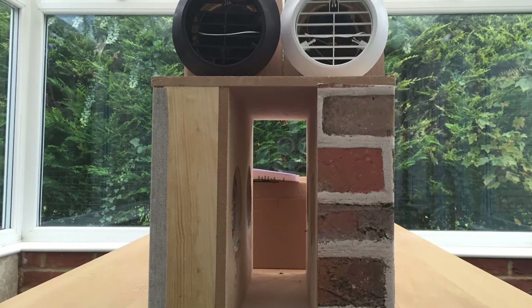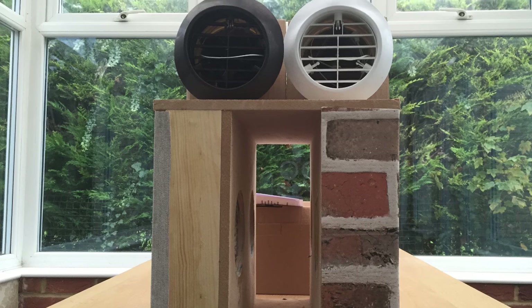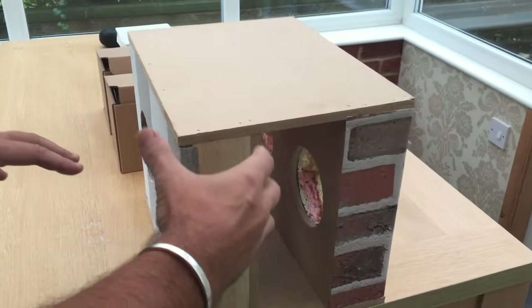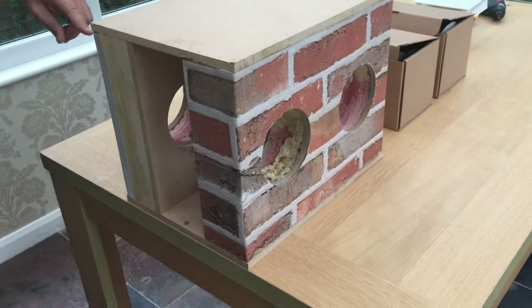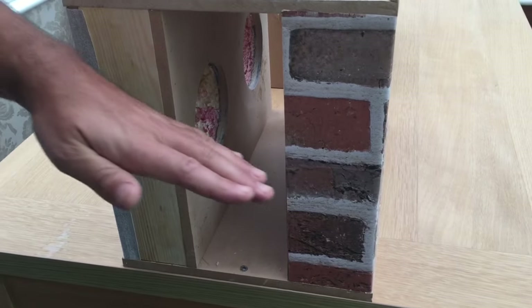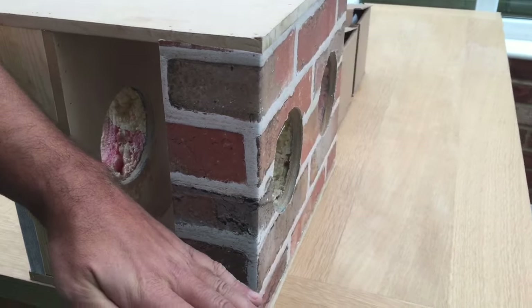This is a YouTube video to show you how to install a totally new and clever wall kit which we fitted entirely from the inside of the property. This model is to represent a standard cavity wall. It's already been cut out with a 117mm core cutter. The core hole has been cut at a very slight three degree angle from the inside of the building going downwards to the outside.